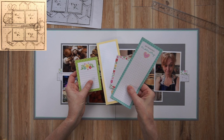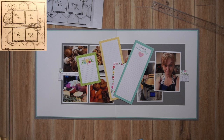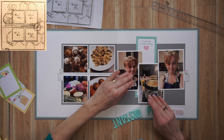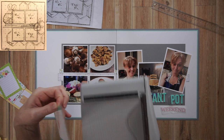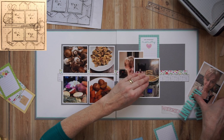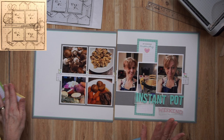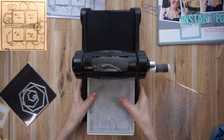Once I have the foundation pieces in place and the photo placement decided, it's important for me to decide upon my journaling spot and my title. I have that cut-apart sheet — those strips I'm placing behind the photo are part of the Made with Love Collection. You can see I have my title 'Instant Pot Weekend' in two different alphas on wax paper, playing around with placement. I also cut a journaling box thinking I want it to run right behind those photos in a very long strip, but that gets switched up a little bit later on.